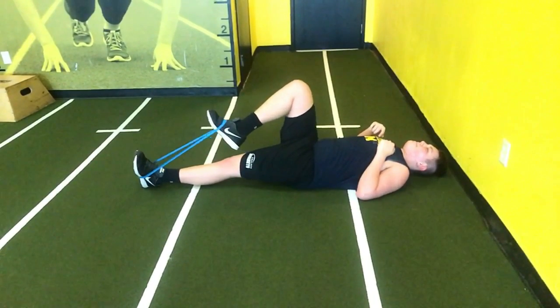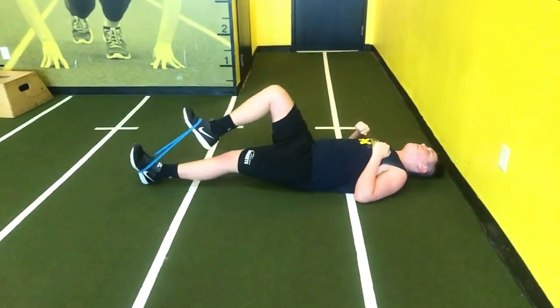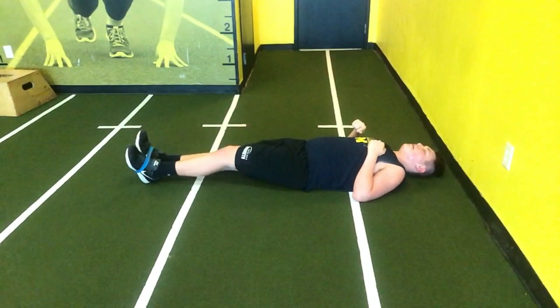Especially if you've got big guys like this one — an offensive lineman — he's going to have issues with getting those knees up, and this is a really good exercise to help with that.